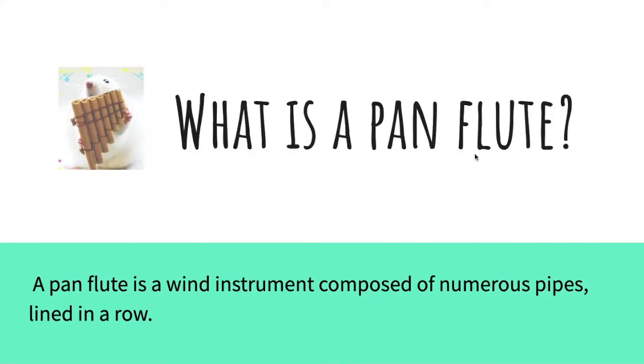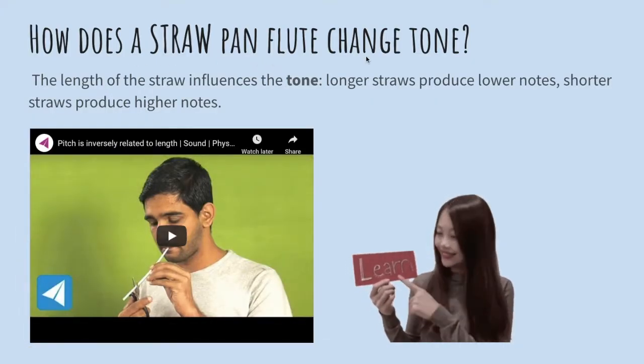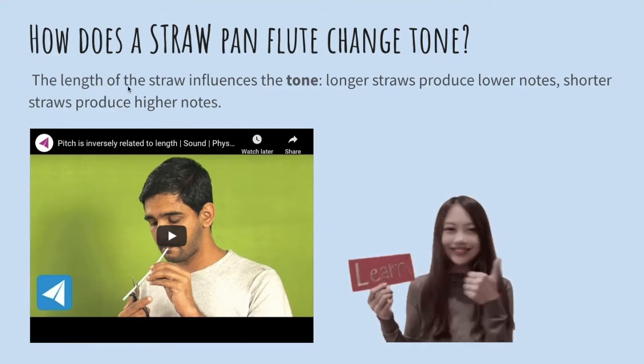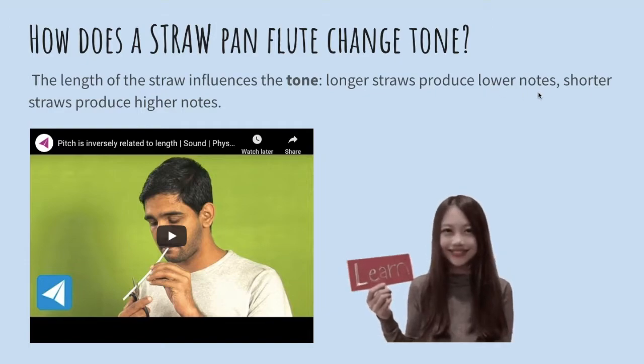What is a pan flute? A pan flute is a wind instrument composed of numerous pipes lined in a row. How does a straw pan flute change tone? The length of the straw influences the tone. Longer straws produce lower notes. Shorter straws produce higher notes.